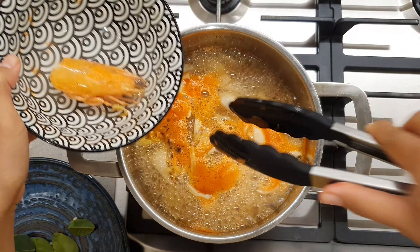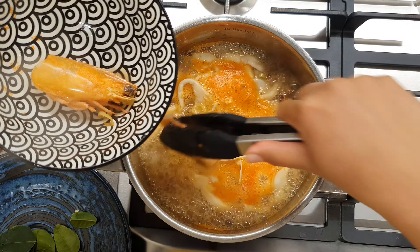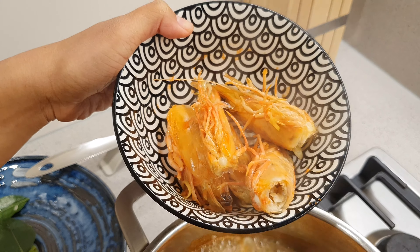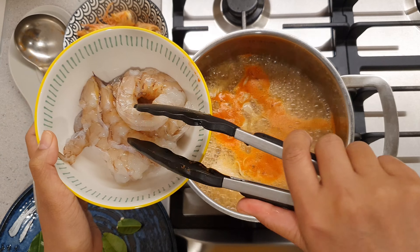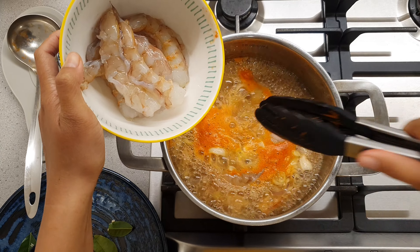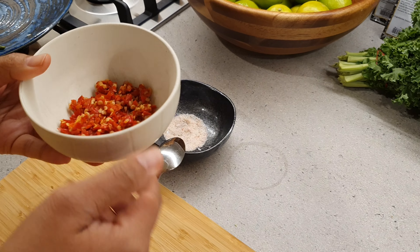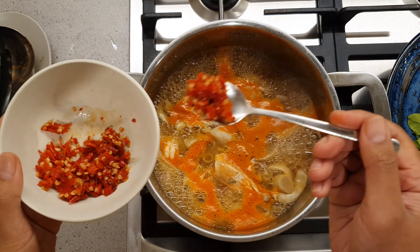You may remove the prawn heads if you like, but Thai people like to leave them in. Now, we are going to put the prawns into the soup. Add one or more teaspoons to the soup.